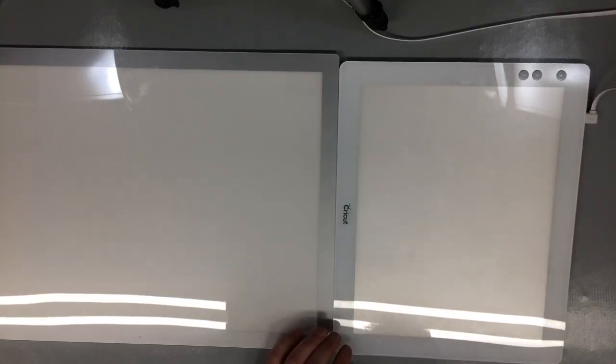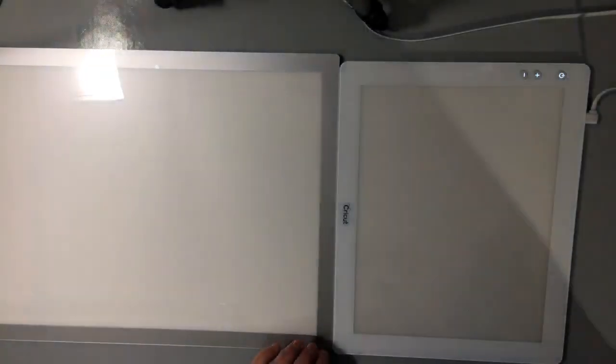Let's turn off the lights to show the brightness. I want to clarify: the Glow has three settings, the Cricut has five. One thing to note - on the Cricut, the buttons are lit up so you can see them in the dark, where the Caterpillar Glow's power button is not illuminated, making it hard to find in a dark room.